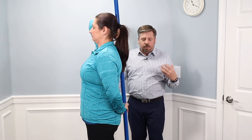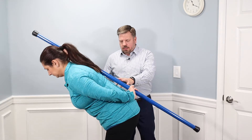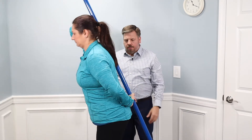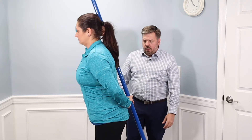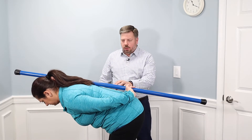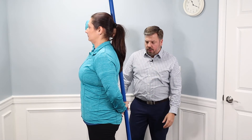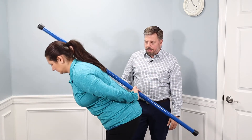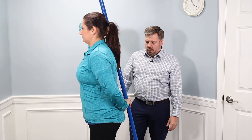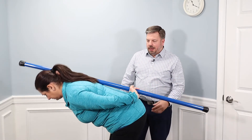In a deadlift or anytime we're trying to pick something heavy up off the floor, this is a great exercise because it teaches our body to maintain a neutral spine, which reduces the stress in the back. You will feel it in your hamstrings and glutes — it helps to teach that perfect posture for the hip hinge.